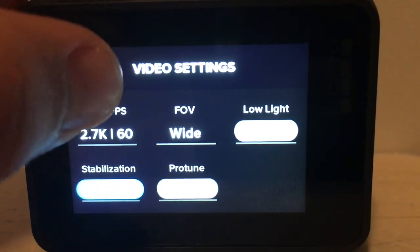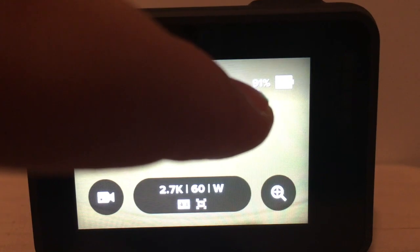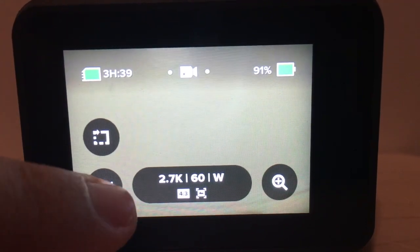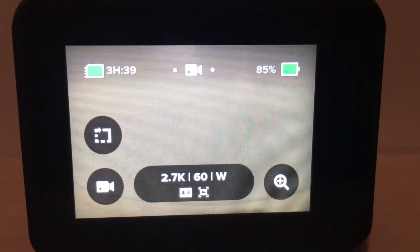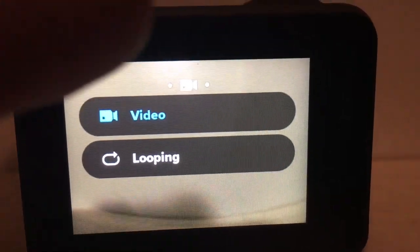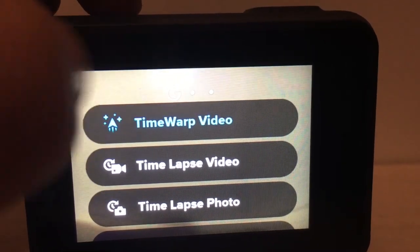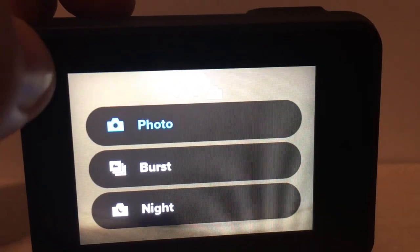Now I'm going to show you some other quick things. This 91% right here is the battery life — I'd say the battery life on this camera is pretty good. Then you have this icon down here — you click on it and you get video and looping. You can scroll either way: if you scroll to the left you'll see the different types of video you can do, and if you scroll all the way to the right, you'll see photo, burst, or night.